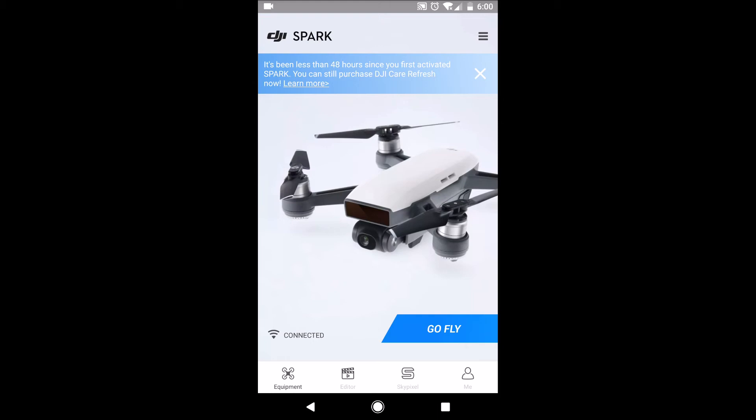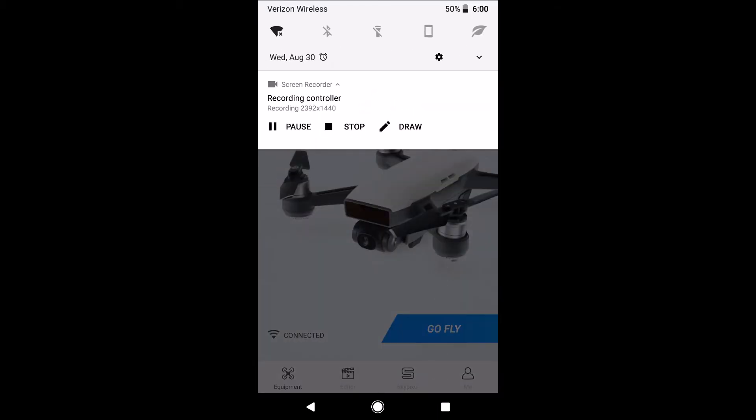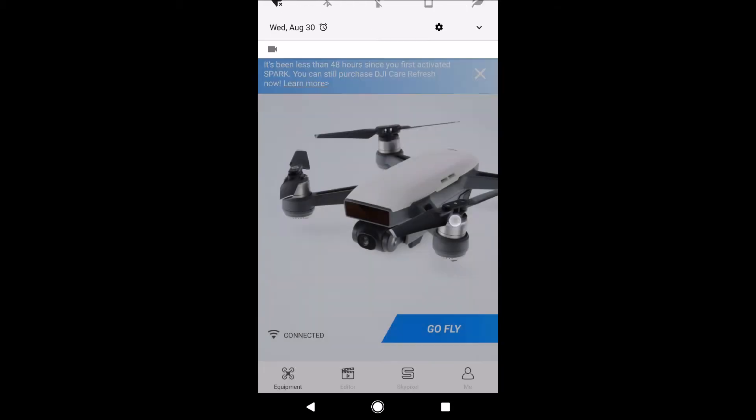Now you may not see the pop-up right away, so if you didn't see it, if you pull your notification shade down it'll still be in there. Just select it and then hit yes at the prompt again. But you have to hit yes.